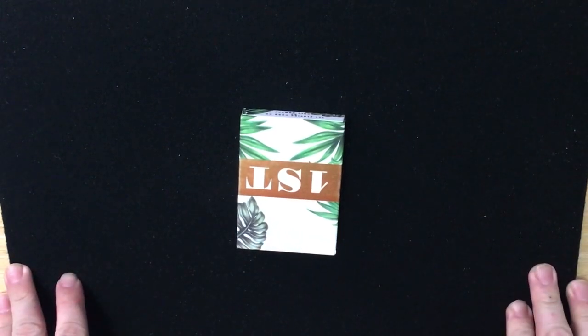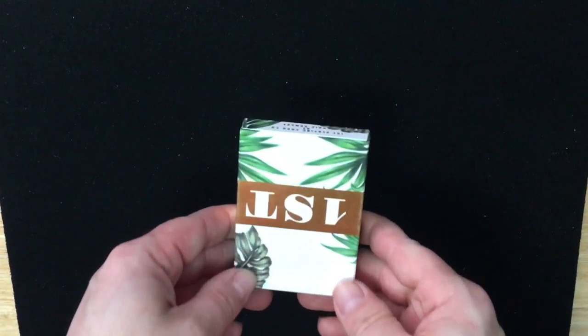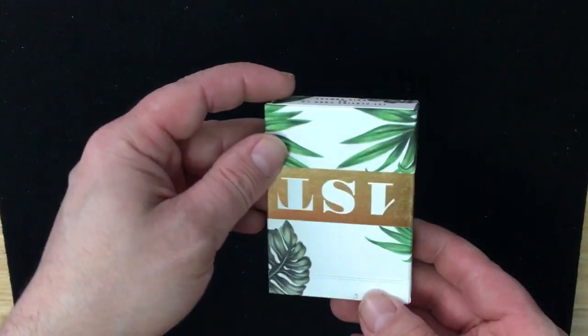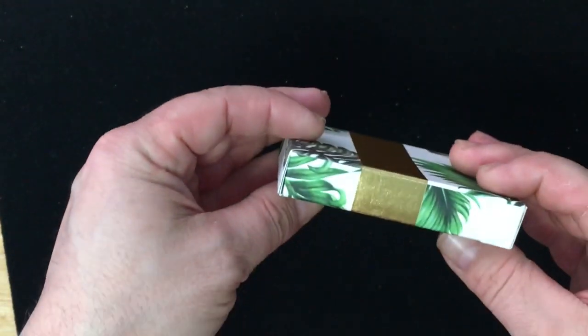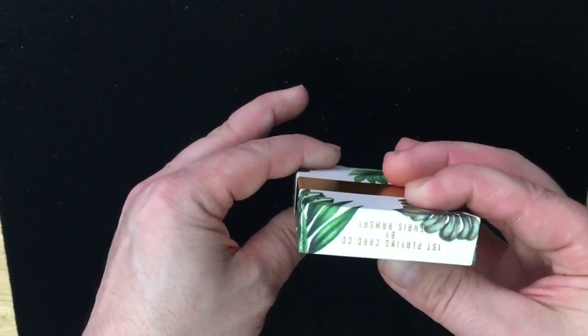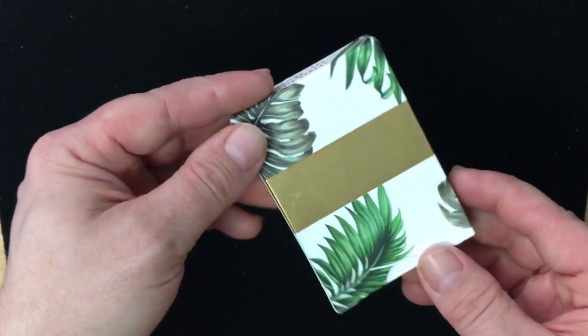Here we have the First V3 from Chris Ramsey. It's got a palm tree look to it. It's again a matte stock. It says 'First' with gold foil, and that wraps right around the sides and the top and the bottom, where it says 'First' — printed by Chris Ramsey.